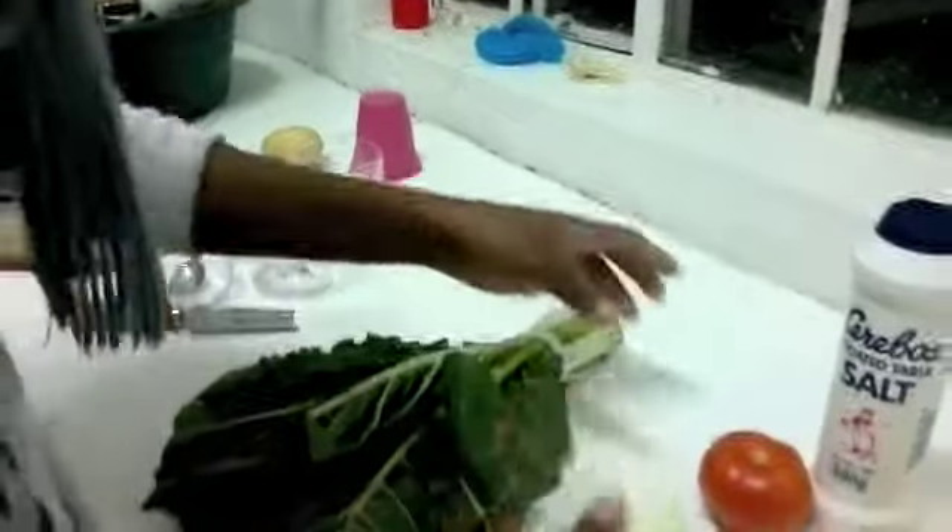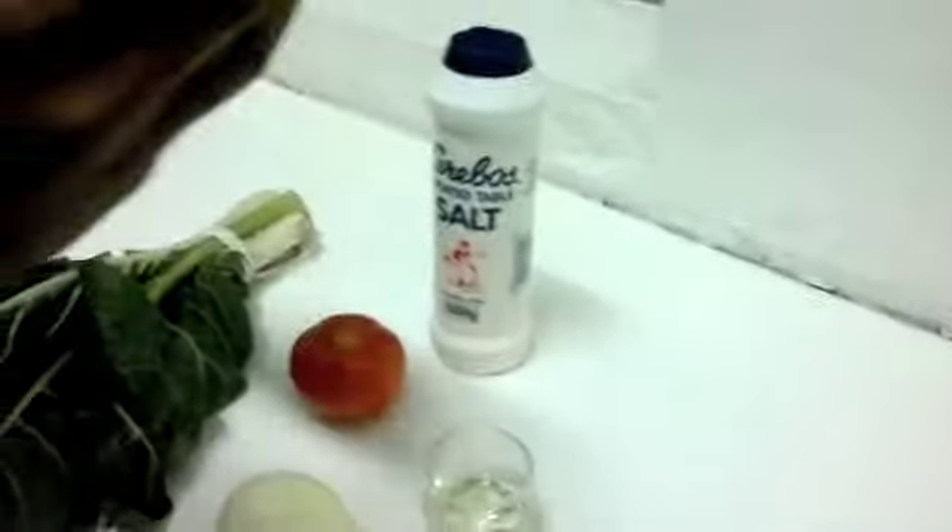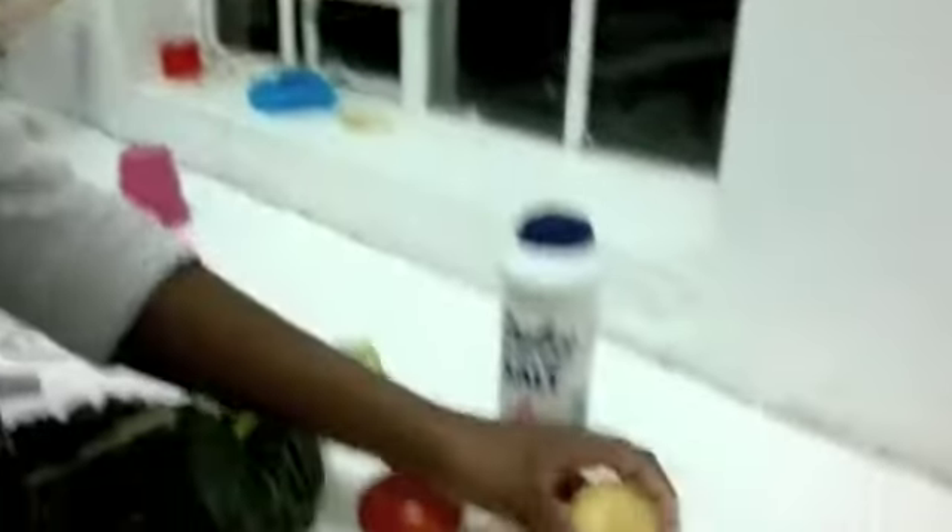Okay, let me show you our ingredients that we have for today. We've got spinach, onion, tomato, salt, and our main ingredients, potato and oil.